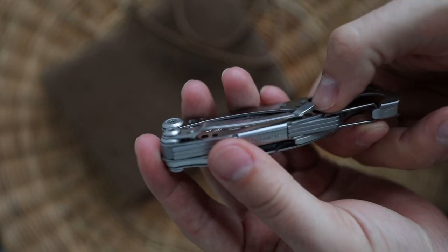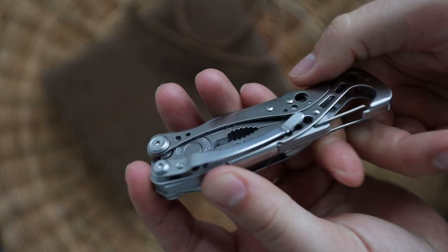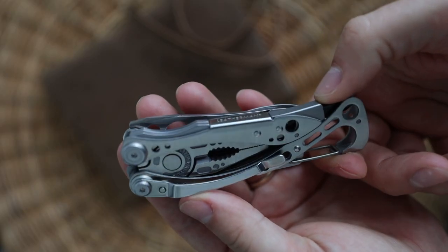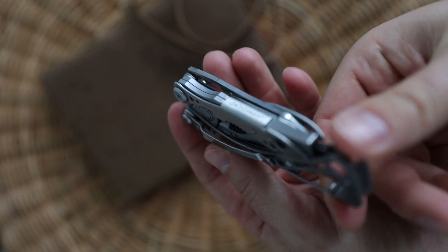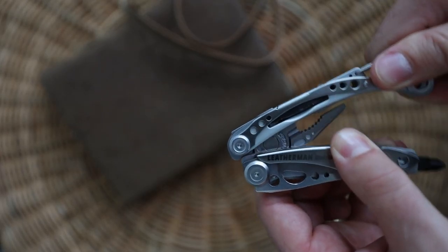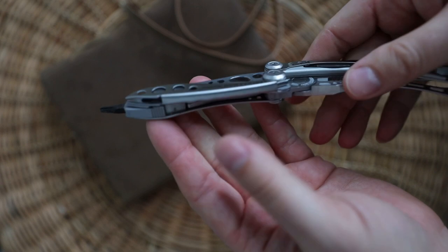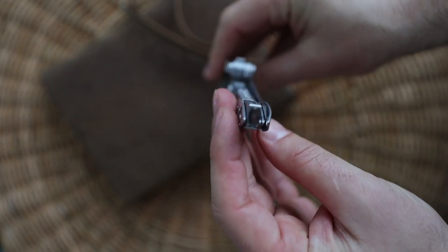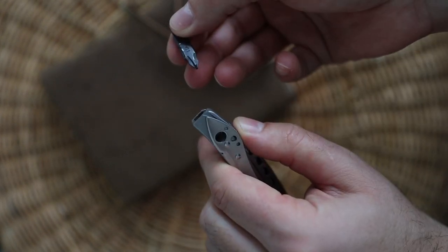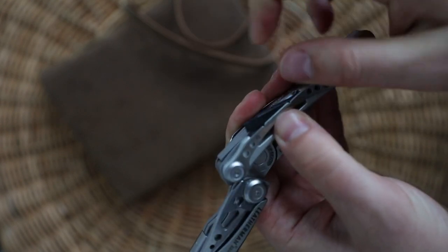The pocket clip is great and can be easily removed if needed. The screwdriver is great, very comfortable and easy to use. It comes with two sets of bits — two Phillips in two different sizes and two flat.